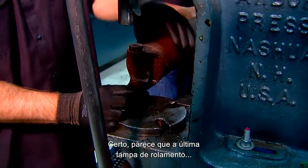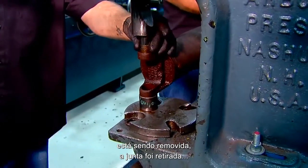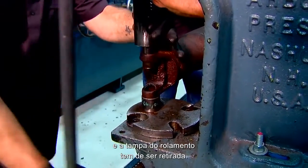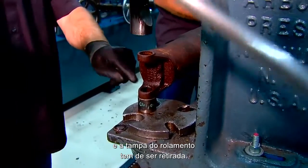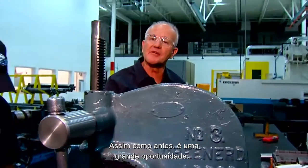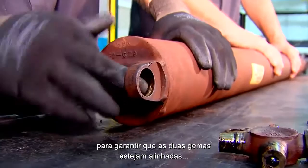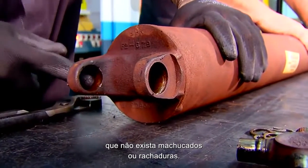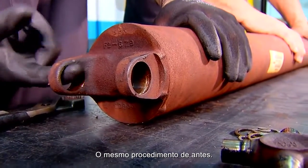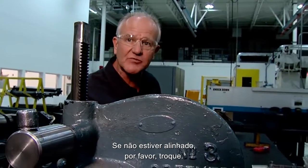The final bearing caps are being removed and the U-joint is now out. The bearing cup needs to be pushed through the cap. Same as before, it's a great opportunity to make sure that both yoke ears and trunnions are aligned, with no burrs or cracks. Same procedure as before — if it is out of line, please replace.